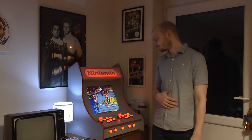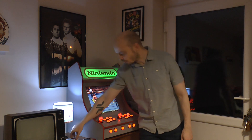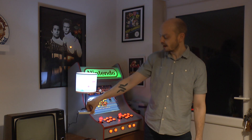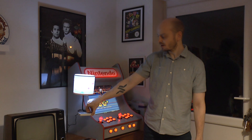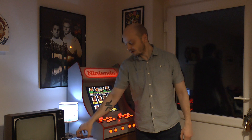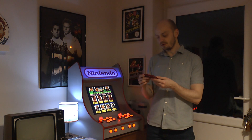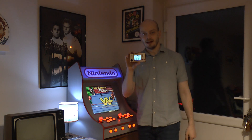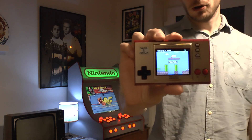I also got this awesome lamp from my brother-in-law and his fiancée Nicole, which is really cool. And my in-laws bought me - which I wasn't expecting at all - the Super Mario Brothers 35th Anniversary Game and Watch.